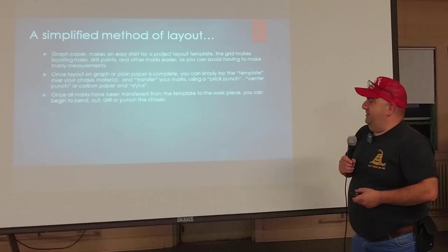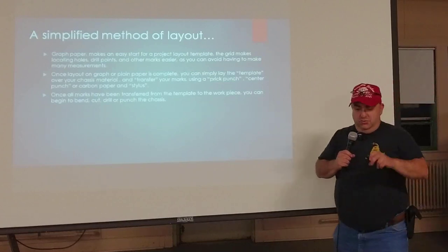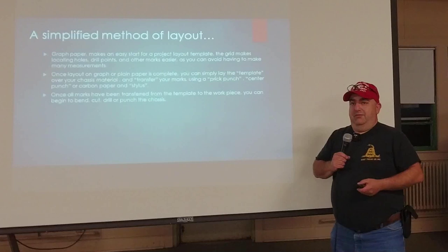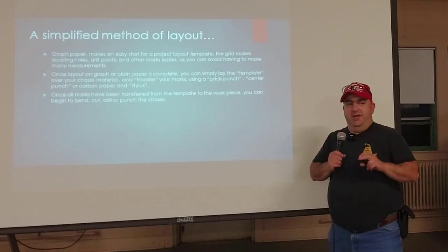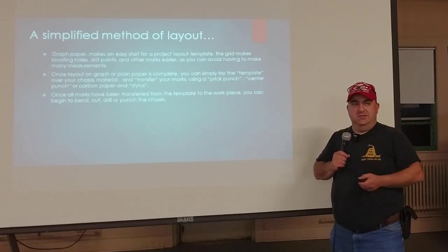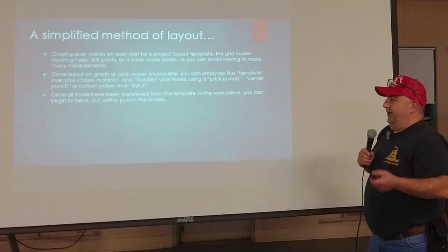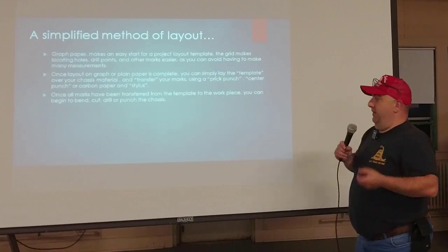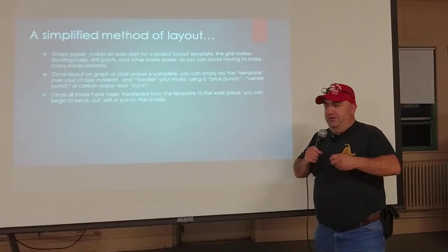The first thing I want to talk about is a simplified method of doing layout. Usually when you do layout, you would draw on the metal you're going to work with, or draw it on a piece of paper. I like to use graph paper, because it's already gridded out — you can draw on the graph paper and use the intersections of the lines as your points, which simplifies things. You can also use regular paper or do a CAD drawing and print it out on your printer.